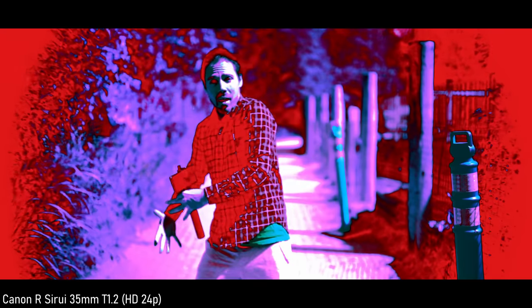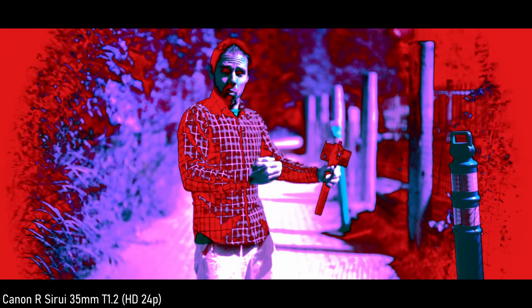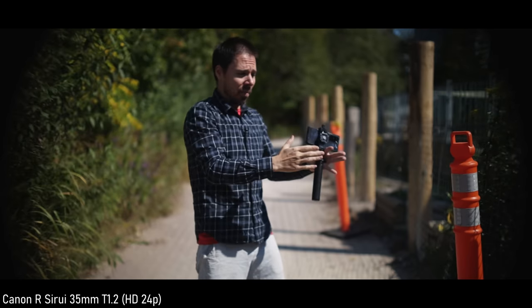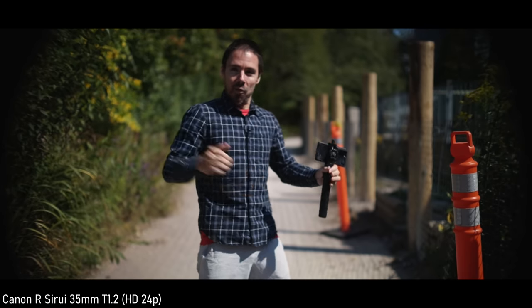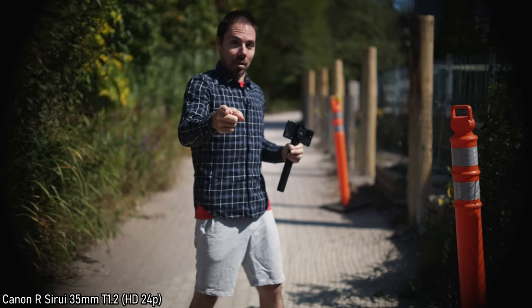You really notice it in the Sony S-Log 2 or S-Log 3 in 8-bit on their old cameras — trying to grade that is rough. 10-bit applies more leniency: if you mess up your white balance a little bit, there's more leeway to correct it.